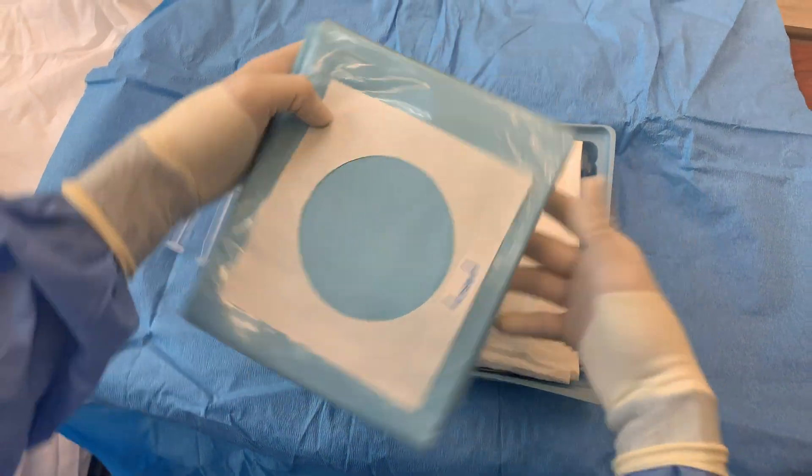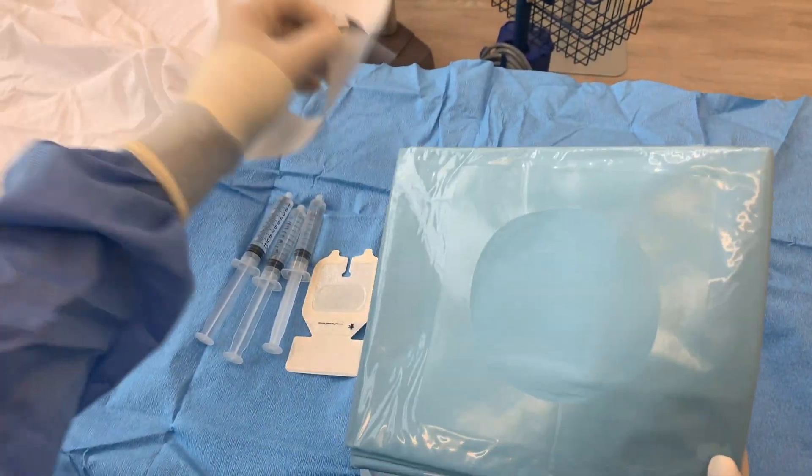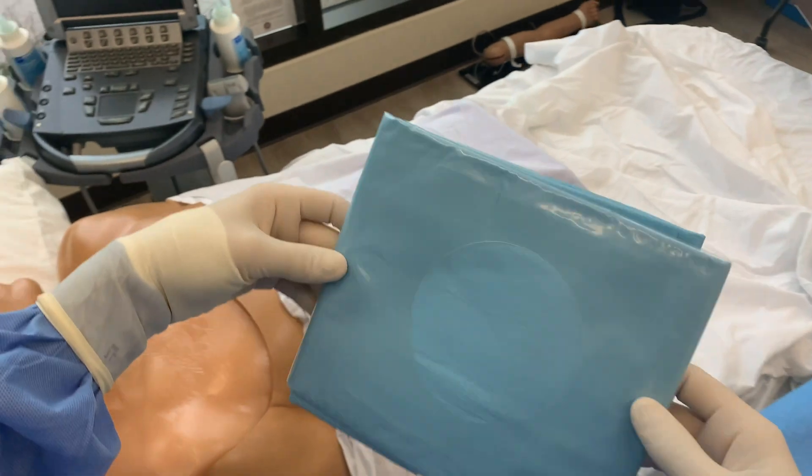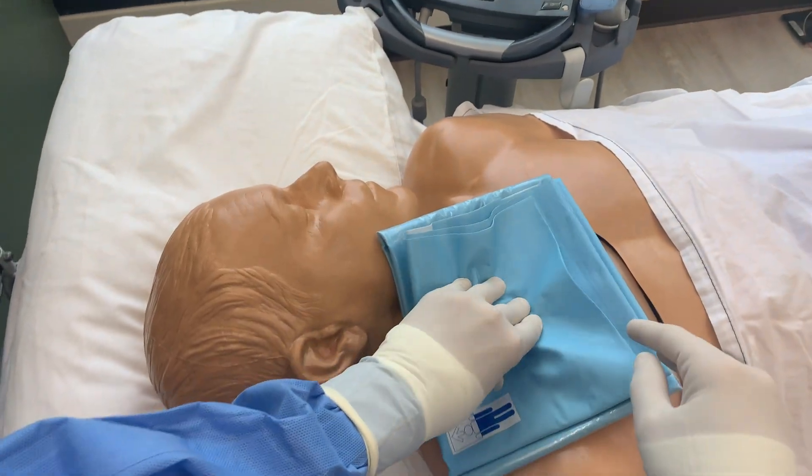Next, identify the direction of the drape and remove the backing. Center the hole over the insertion site and unfold the drape in a sterile manner.